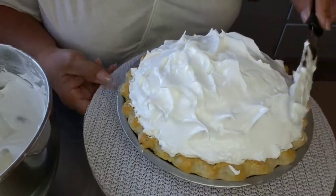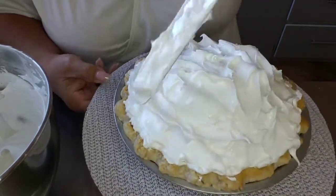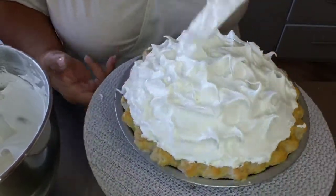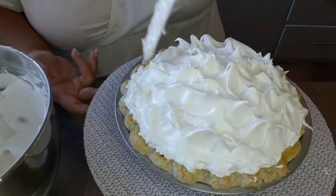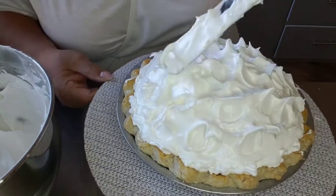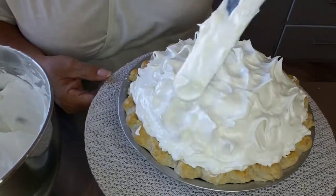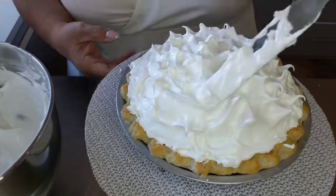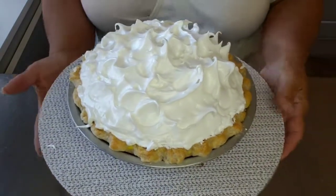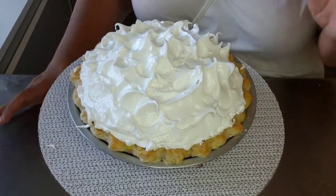I hate my electric oven — I don't know if it's me or my oven, or if all electric ovens don't toast, but mine doesn't brown well. You could put it in the oven at 400 degrees for about 15 to 20 minutes until the peaks start to brown. I don't want to, because I don't want the consistency of the lemon filling to change — I don't want it to get soft again. So I'm going to use a food torch.